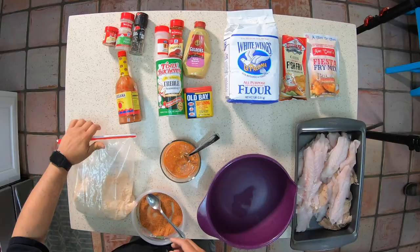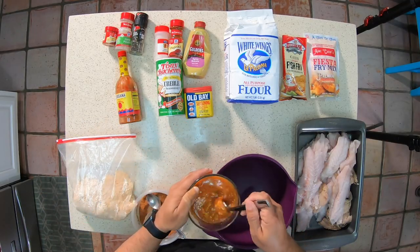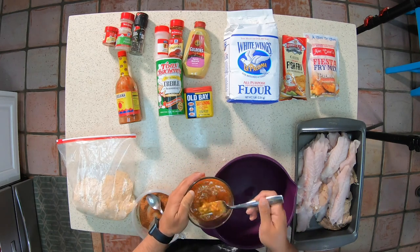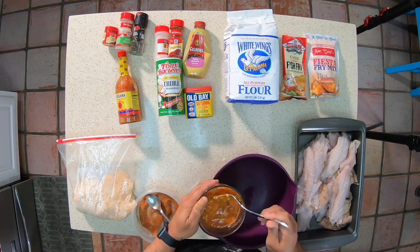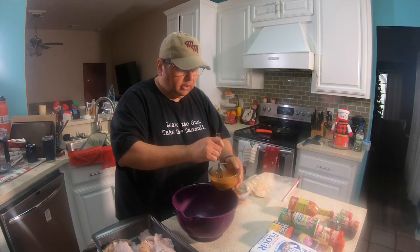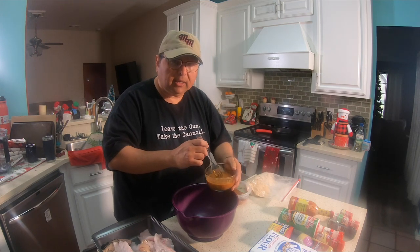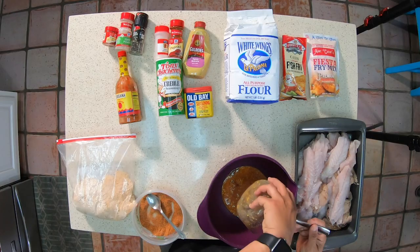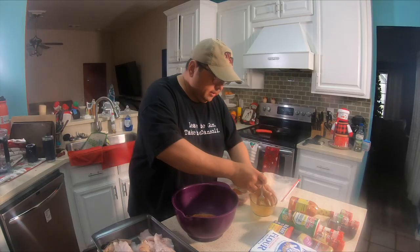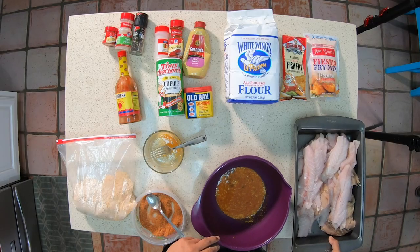So the dry batter is ready to go. For the wet batter we had the eggs, the mustard, and the Louisiana hot sauce — you can use any hot sauce, you don't have to use Louisiana. We're going to put all of that in here together. I might have to make a little bit more of this because I'm working with so much fish and it may not be enough.